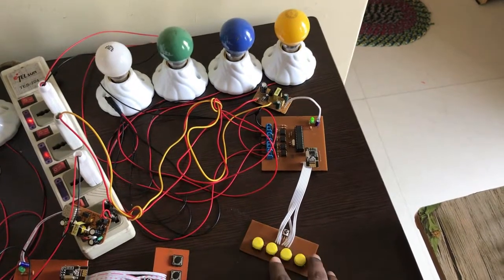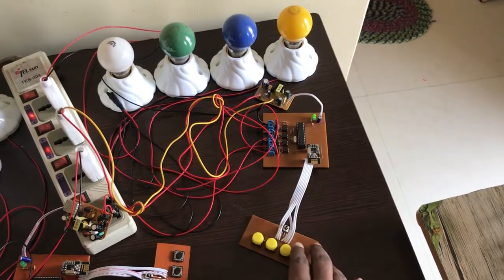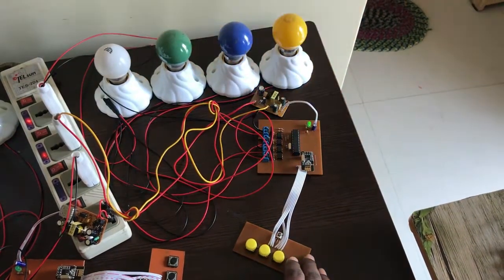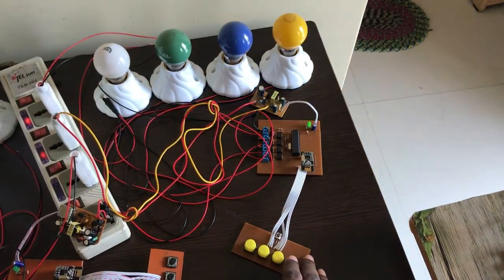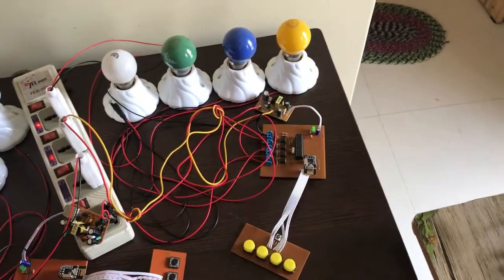I press a button and a load turns on. Then I press another button and another load is on. I press another button and another load turns on, then off, then on again. So with the buttons you can control each load individually.